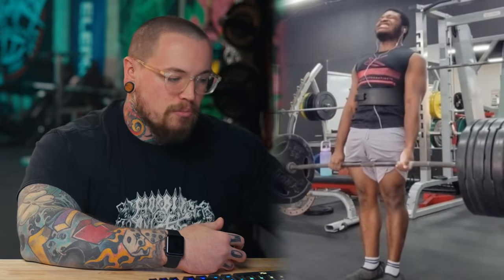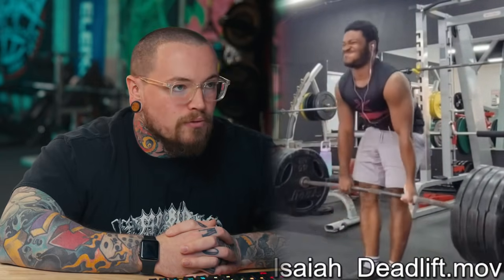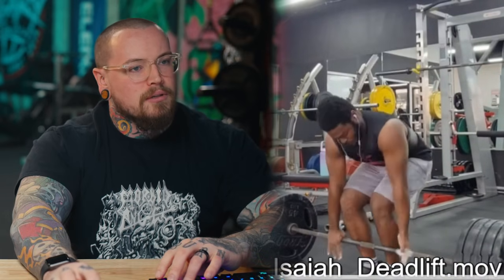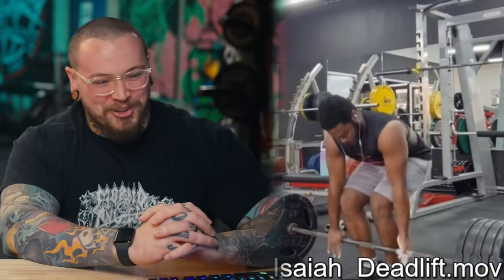He figures some of it may be lack of muscular development — he's a novice, just over a year in the gym with about 10 months of specific squat-bench-deadlift training. He's heard lockout issues can be linked to positioning problems and wants to lock in his form early so he doesn't develop chronic lockout issues.